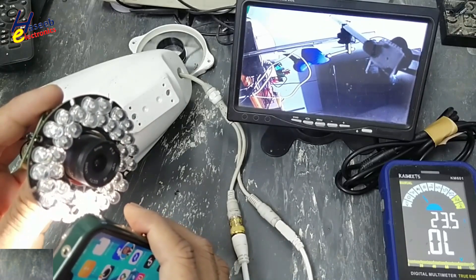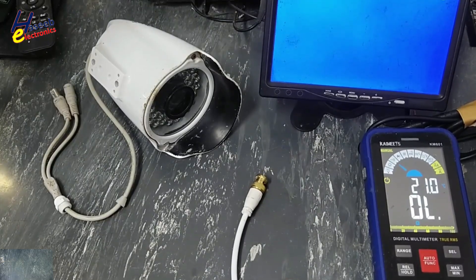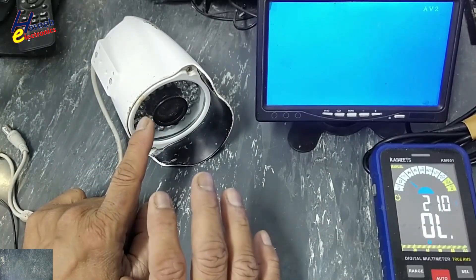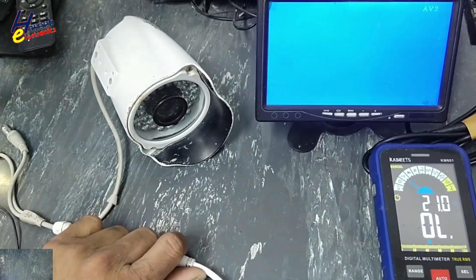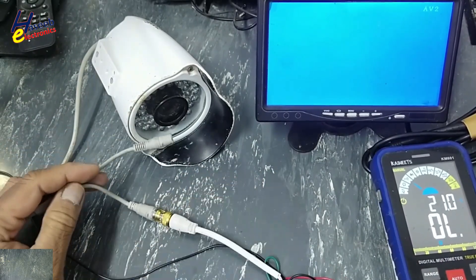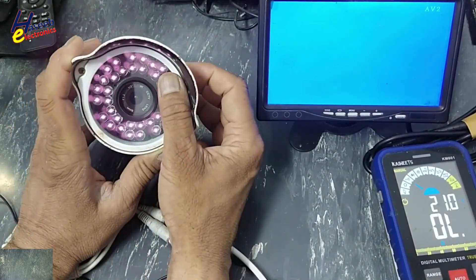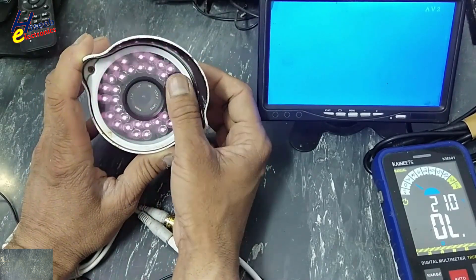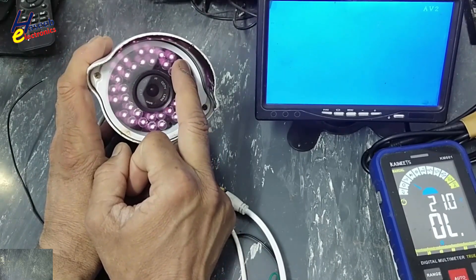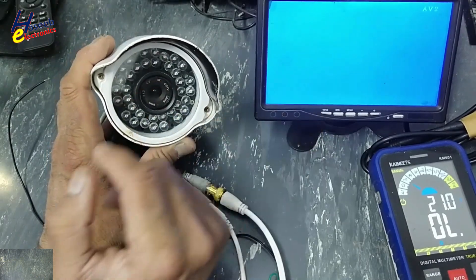Assalamu alaikum wa rahmatullahi wa barakatuhu, friends, welcome back to my channel. I have this IR CCTV camera. When I connect power, its IR circuit is working but there is no video. I connected a 12-volt power supply and video signal. When I cover the sensor, IR diodes are turning on, but there is no video signal. Let's see what's wrong here.